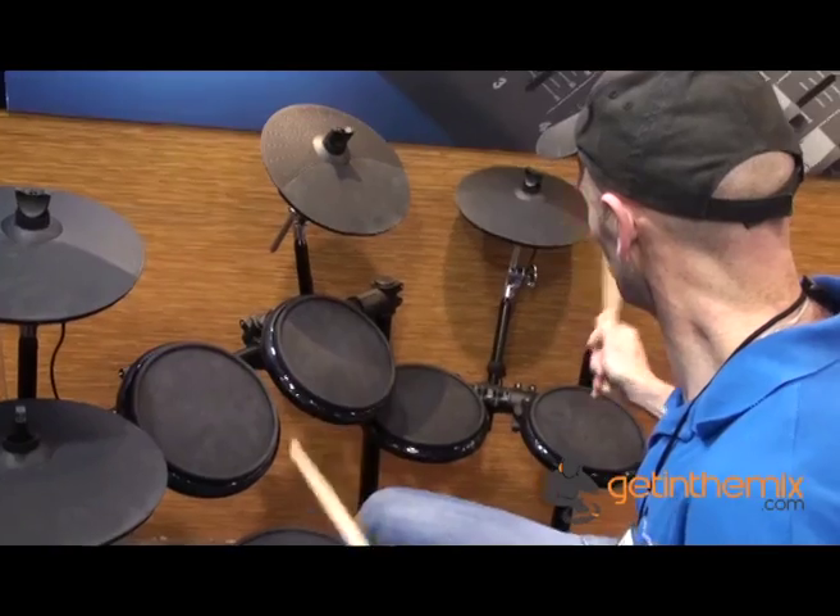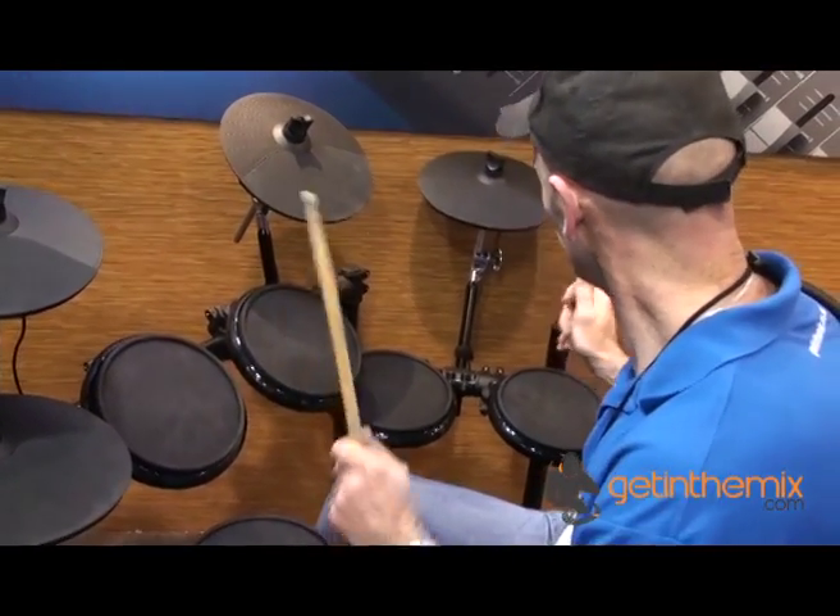Hi, Jeremy here at NAMM 2013. Now this is a bit of an unusual one. Jonathan, DJ Tutor, he's actually just got on a drum kit. It's an Alesis drum kit, a DM7X kit.